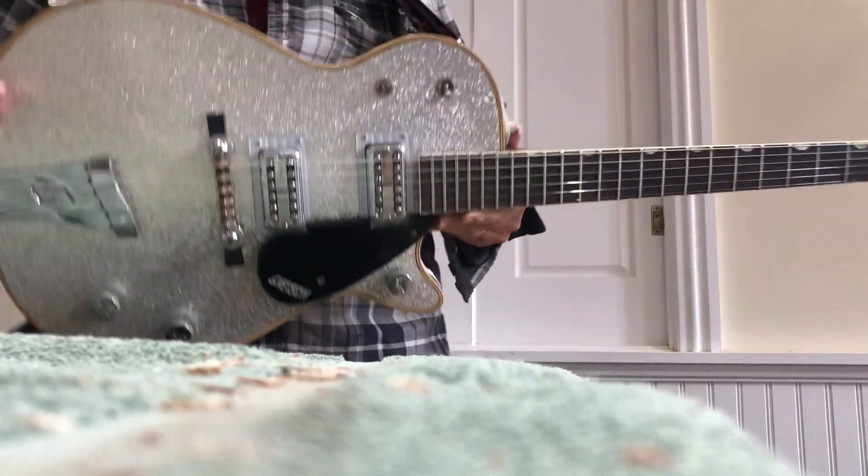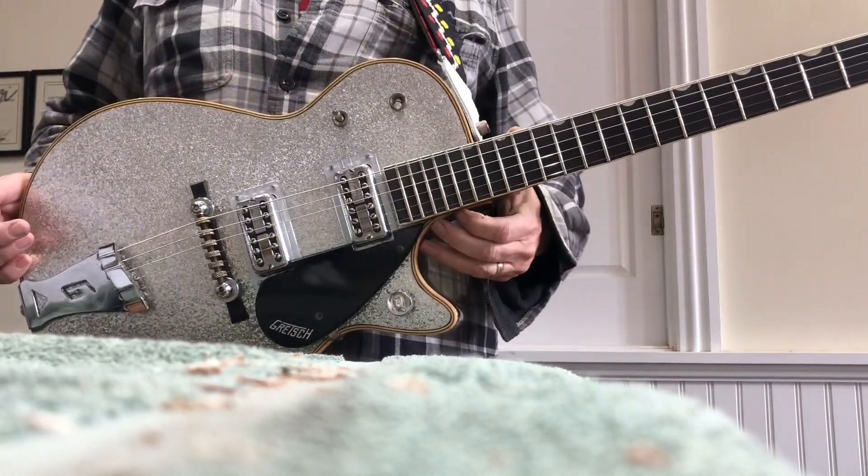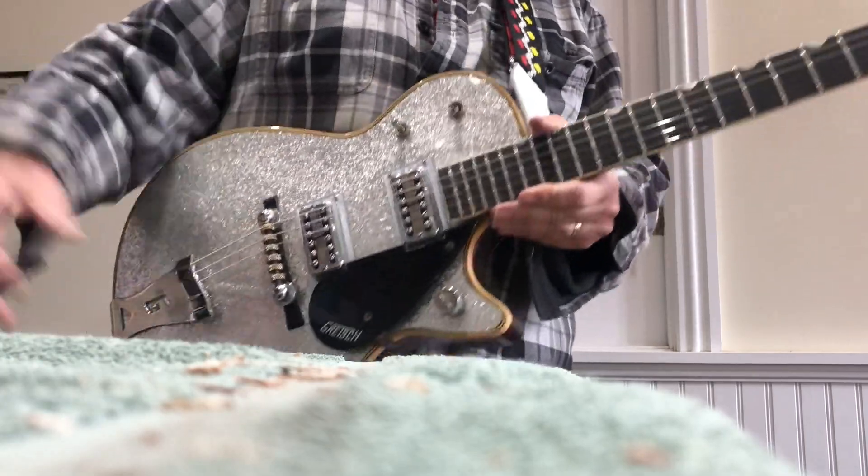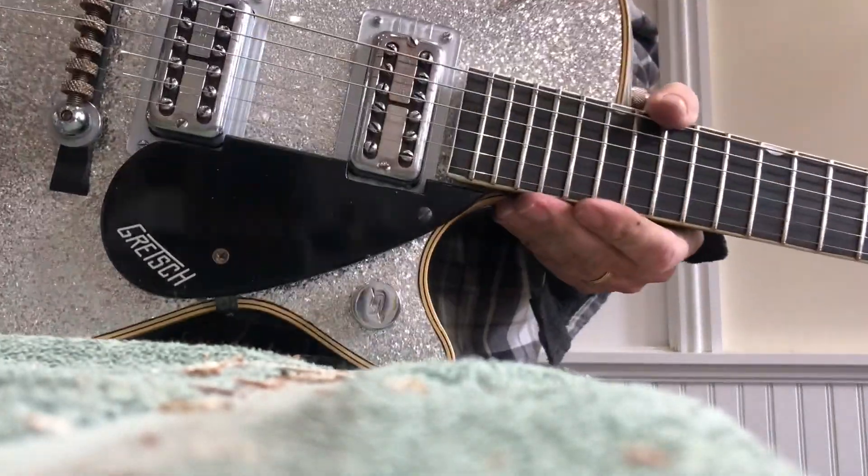So this is going to the box today, and it should be in Florida whenever — hopefully by the end of the week. See ya.